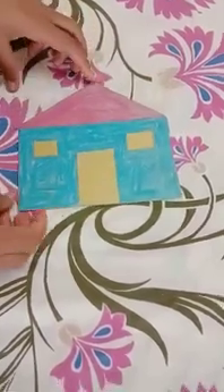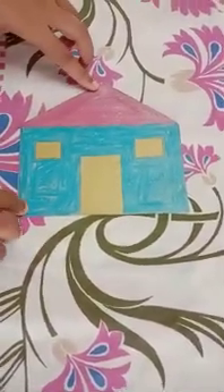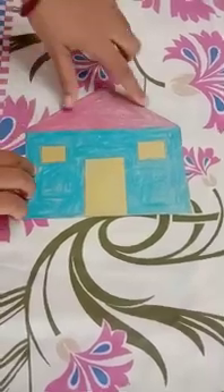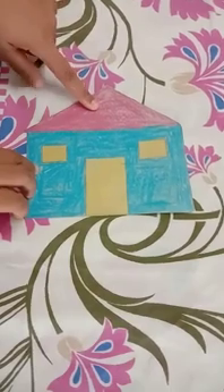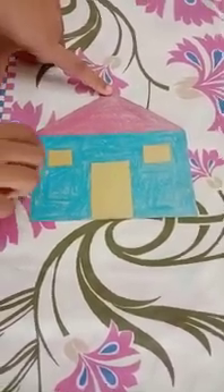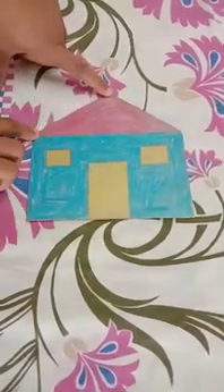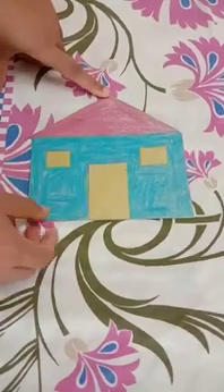Do you know what is this? Yes, this is a house — you will all live inside this house. So the roof of this house that is pink in color — what is the shape of this roof? Yes, it is a triangle in shape. See, it is a triangle in shape: one, two, and three sides.